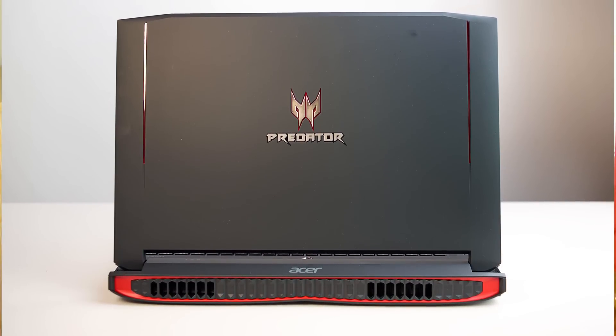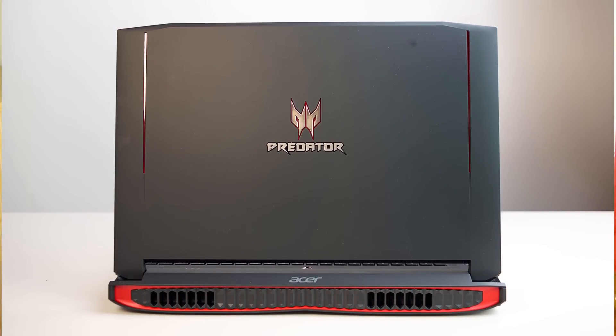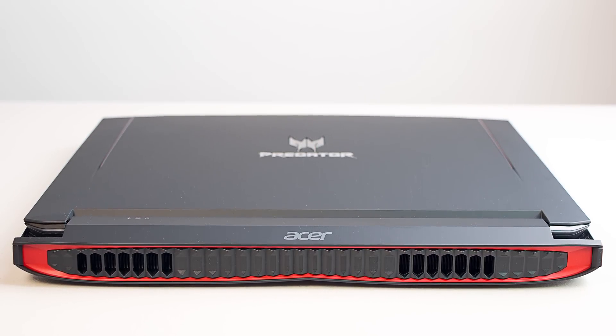Hello there, ladies and gentlemen. Today I'll be looking at easily the most powerful and most expandable laptop I have ever reviewed — the Asus 17-inch Predator gaming laptop.